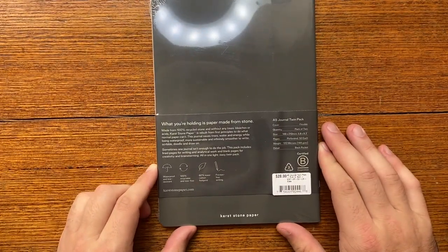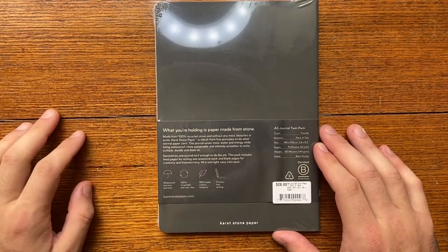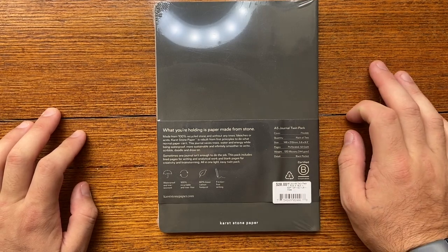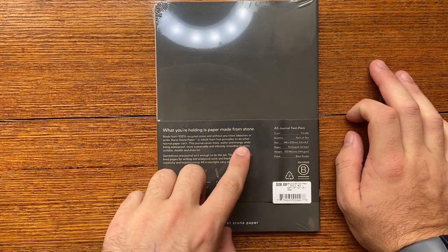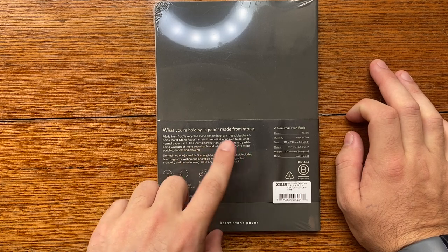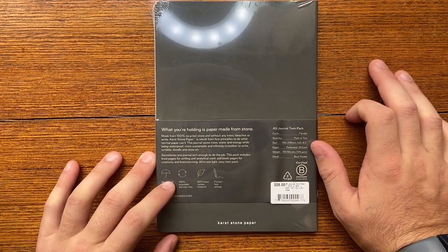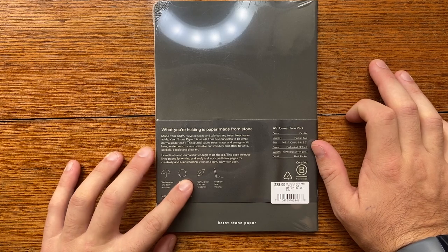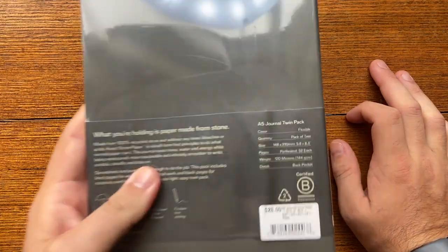On the back we get some basic information. Made from 100% recycled stone without any trees, bleaches or acids. Cast stone paper is rebuilt from first principles to do what normal paper can't. This journal saves trees, water and energy while being waterproof, more sustainable and infinitely smoother to write, scribble, doodle and draw on. It claims waterproof and tear resistant, 100% recyclable and tree friendly, 60% lower carbon footprint, and friction-free writing.